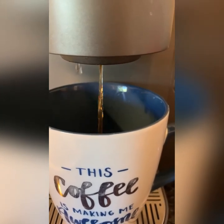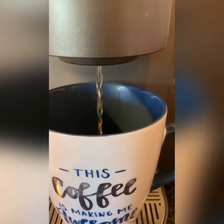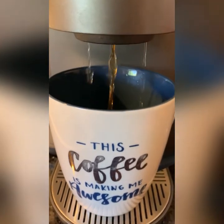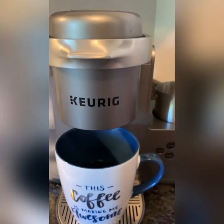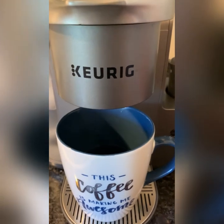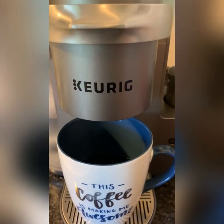Once it stops, if you're not using the creamer frother, you can just turn the machine off. If you are going to use the frother, just know that if you're doing both at the same time you need to do the creamer first. If you're just making black coffee, you can of course pour creamer straight from a bottle if you don't want to bother with frothing — that's definitely another option.